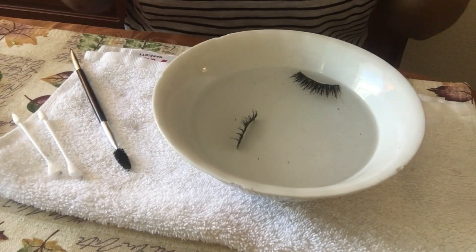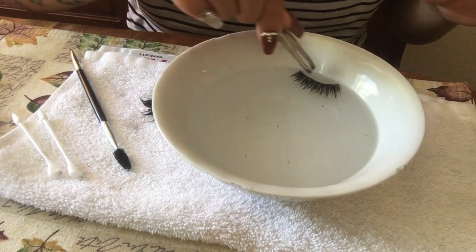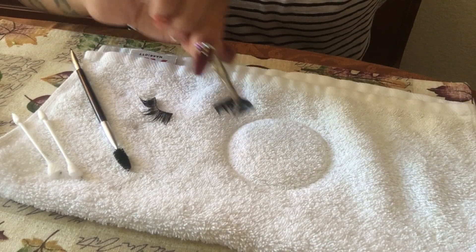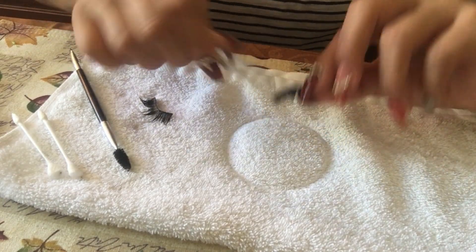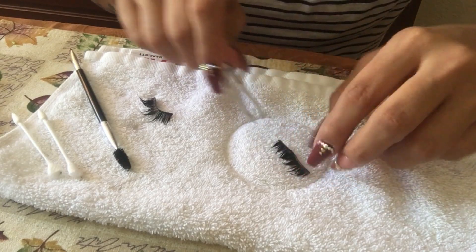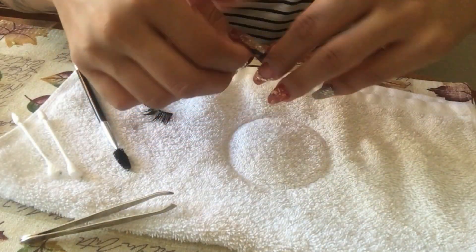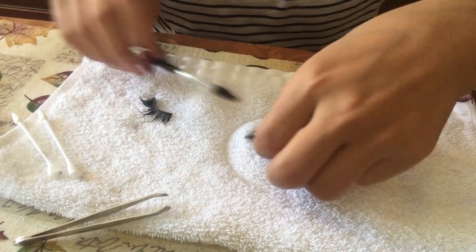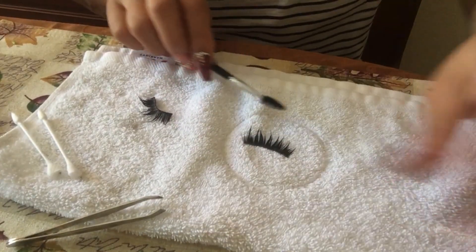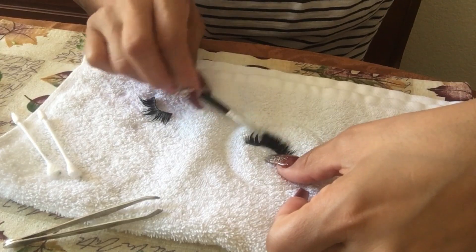I didn't let them sit too long, so I'm taking them out and placing them on a clean towel. I move the water to the side since we don't need it anymore. I make sure they're opened up, hold them down to dry them off, then get my spoolie and brush them out.